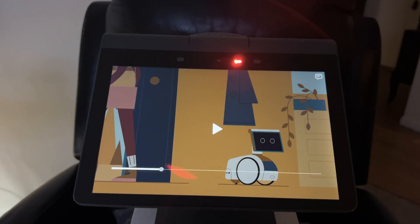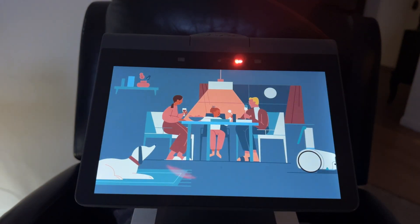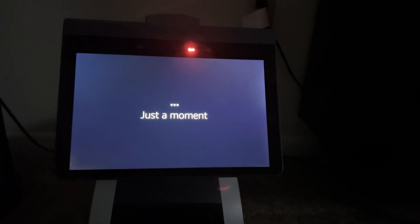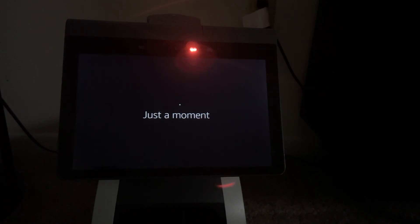Let's see if we can fast forward all the way through. 'Let's get started by welcoming Astro — let's do some things together.' Alright, so it's part of the setup process. I've put him back in the charger. It says 'Just a moment' and is thinking — I'll fast forward through this as well.